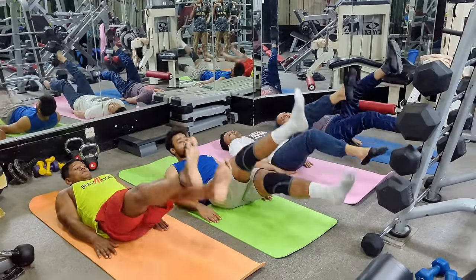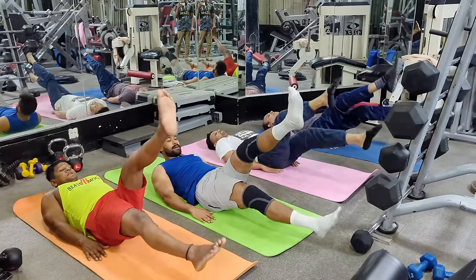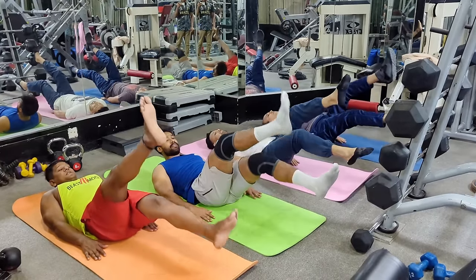One, two, three, four, five, six, seven, eight, nine, ten. Okay.